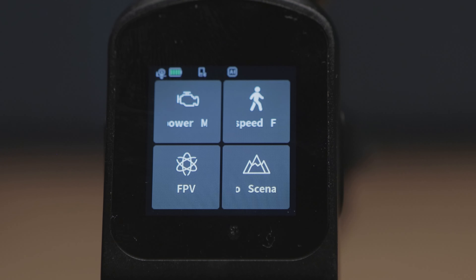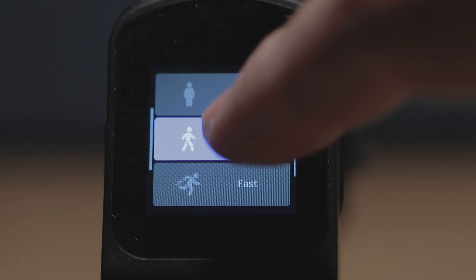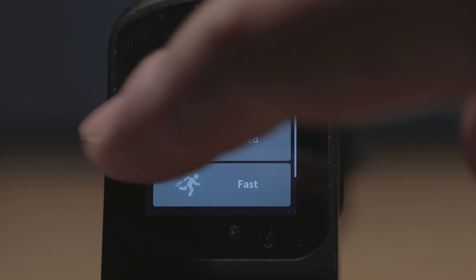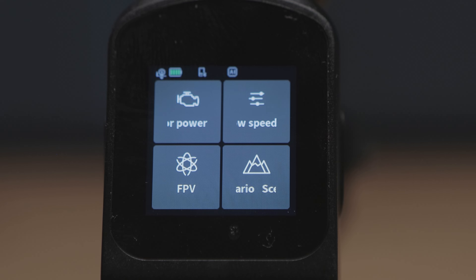If you want to adjust the dead band — something that these small gimbals a lot of times don't have, but this FeiyuTech gimbal does (FeiyuTech calls it dead zone) — that's something really important because it's going to make a massive difference when it comes to slow movements.